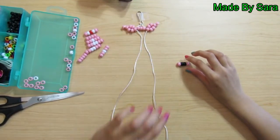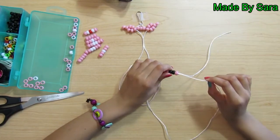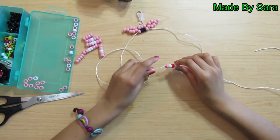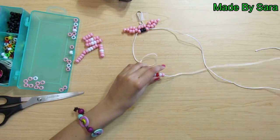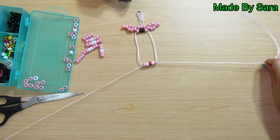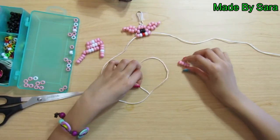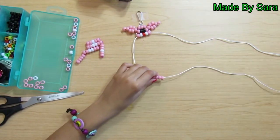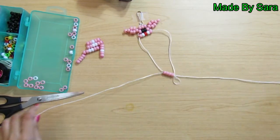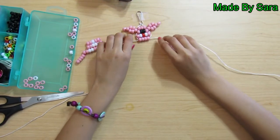Take this row with the two black beads — this is going to be the row with the eyes. Take this row with the red bead — this is going to be the row with the nose. Thread them on one string. Take the other string and thread it on the other way. Then take the row with the four pink beads and thread it on one end. Take the other end and thread it on the other way.